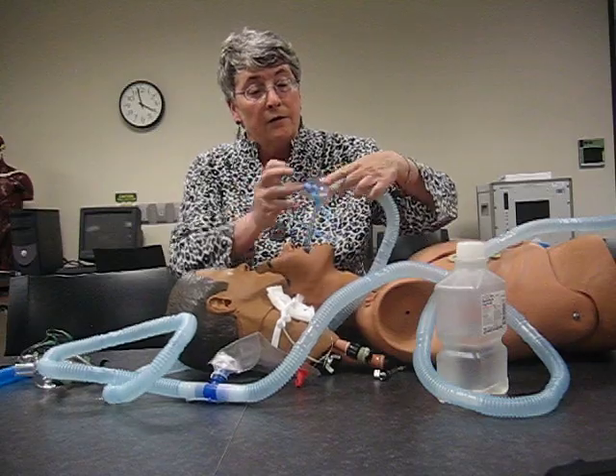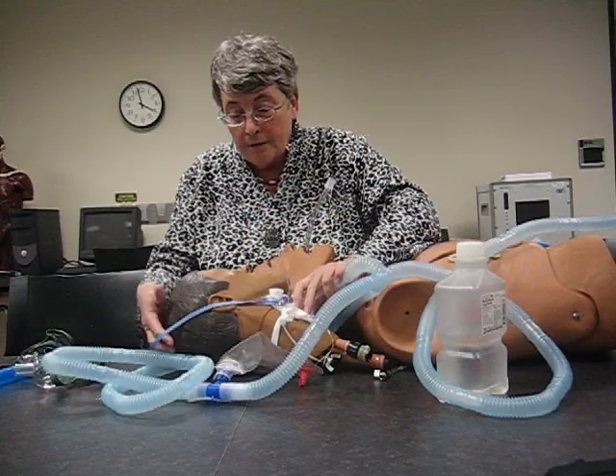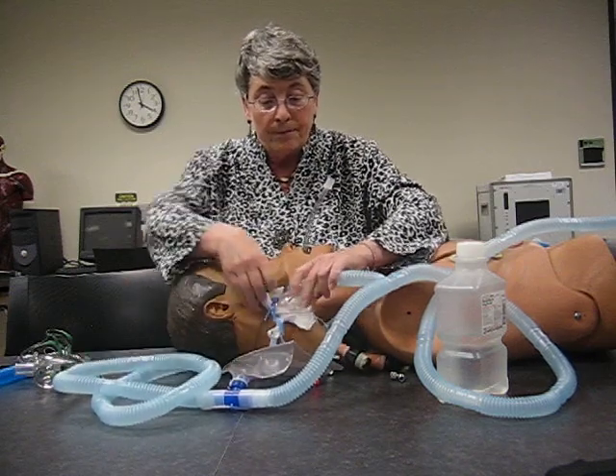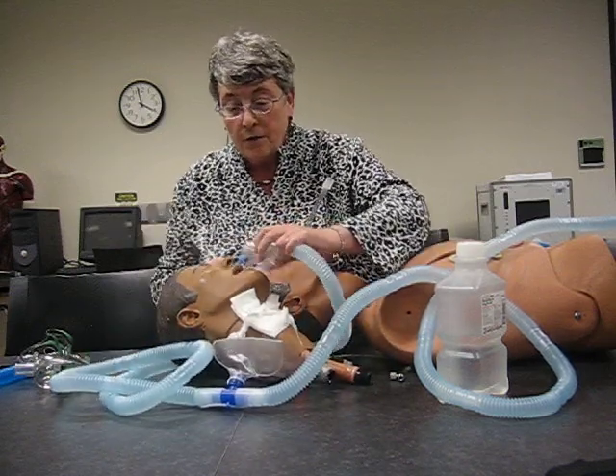Hello, Mr. Head. I'm going to give you 40% oxygen now. I lift his head, and this goes around his neck, so it's loose enough that if he turns his head, he's comfortable. And that is how we gave Mr. Head a trach collar.